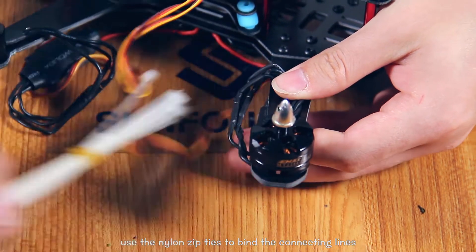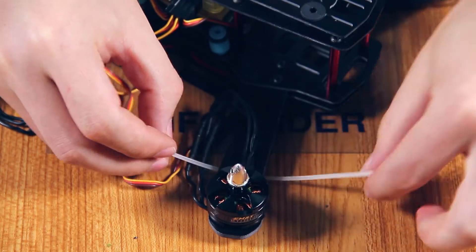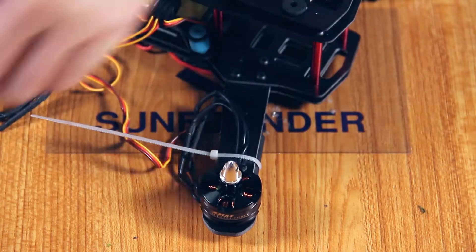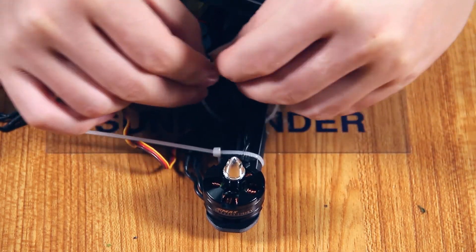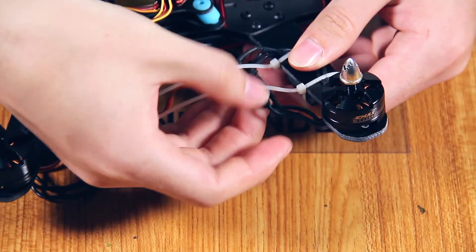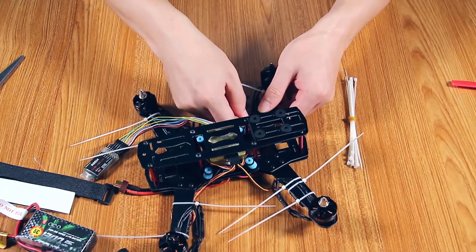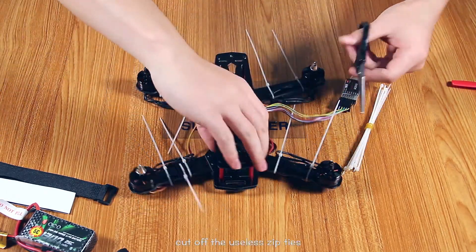Use the nylon zip ties to bind connecting wires with the arm. Use other zip ties to combine the connecting lines with other arms. Cut off the excess zip ties.